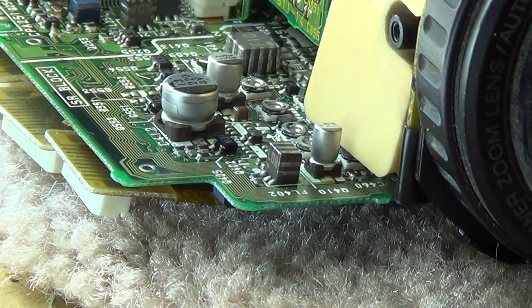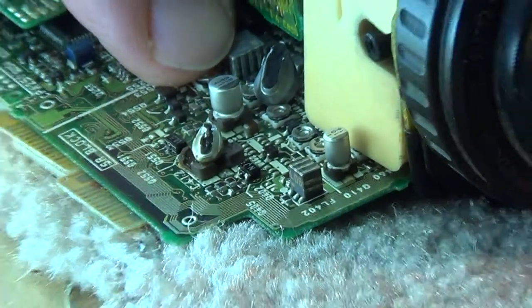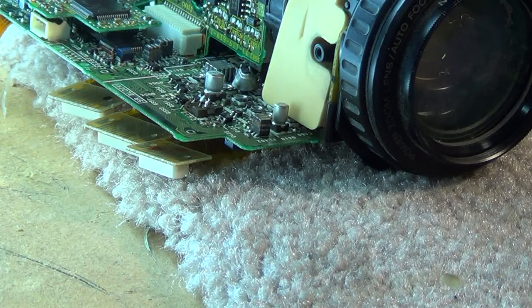First, get this old one out. The technique I've always found works best is just to cut them - cut and pull the pins - because I don't want to damage the circuit board or put any heat on it. I'll take my side cutters and cut the top off this capacitor like that. Once I cut the top off, I can remove the individual pins. Look at this - you can see this thing has been leaking.